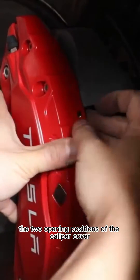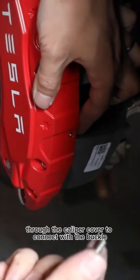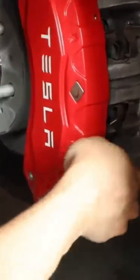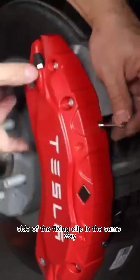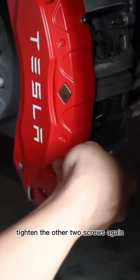Corresponding to the two opening positions of the caliper cover, pass the fixing screws through the caliper cover to connect with the buckle. Use an M3 wrench to tighten slightly, then tighten the other side of the fixing clip in the same way. Tighten the other two screws again.